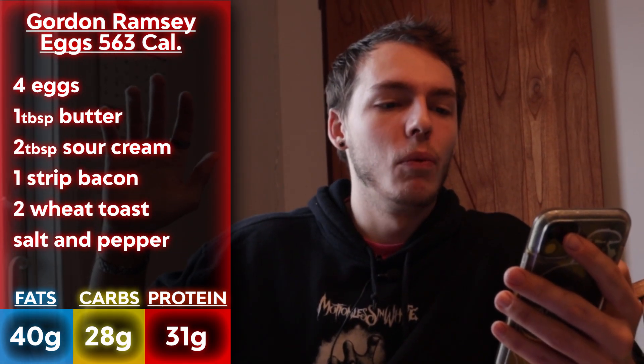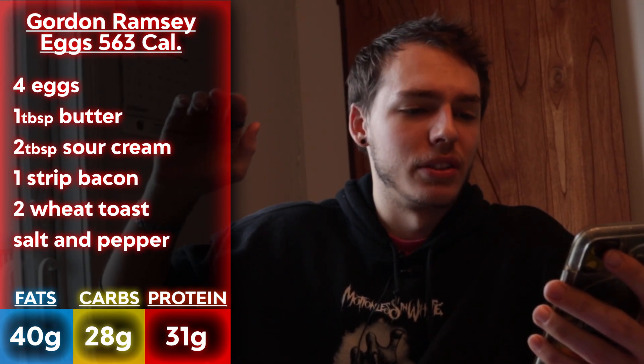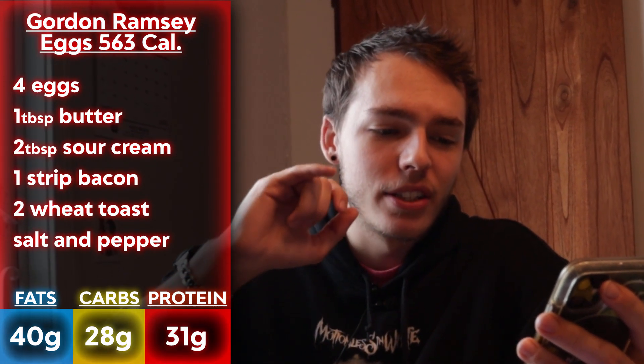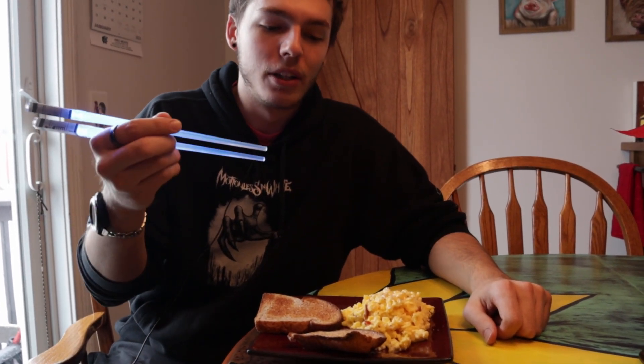Everything that you will need for this will be: four eggs, one serving of butter which is pretty much one tablespoon, two servings of sour cream which is also just about two tablespoons, half a serving of bacon — I broke up two but they were really tiny so I figured that counted — and two pieces of wheat toast. In total this is 563 calories, 40 grams of fat, 28 grams of carbs, and 31 grams of protein.